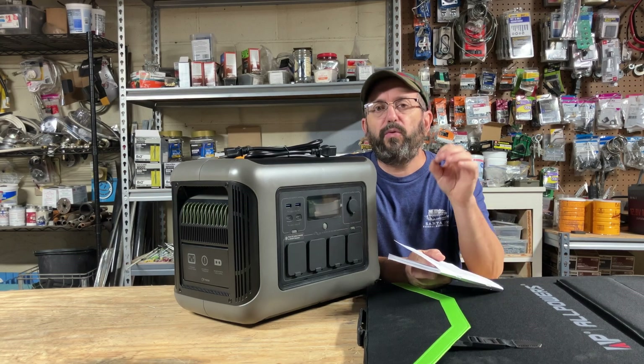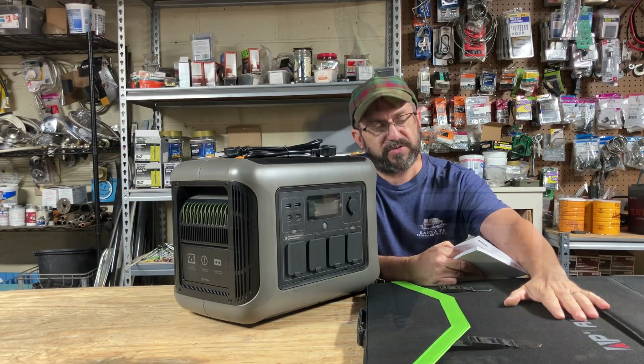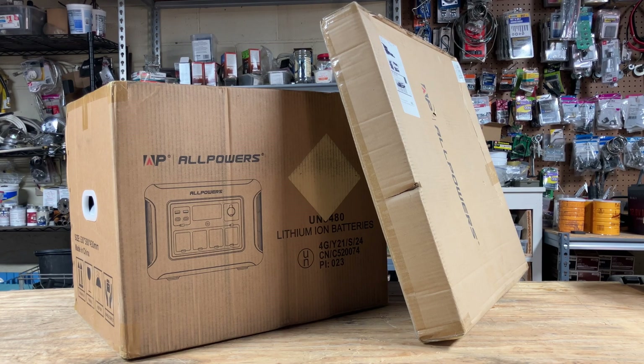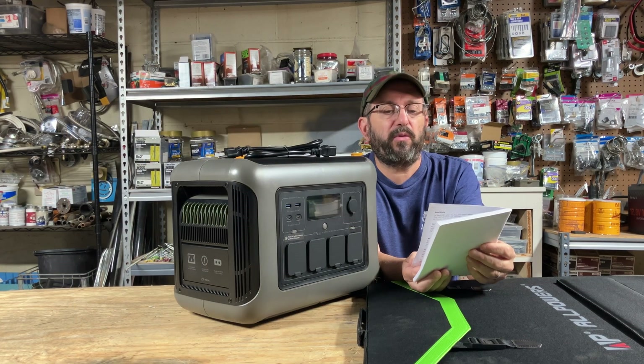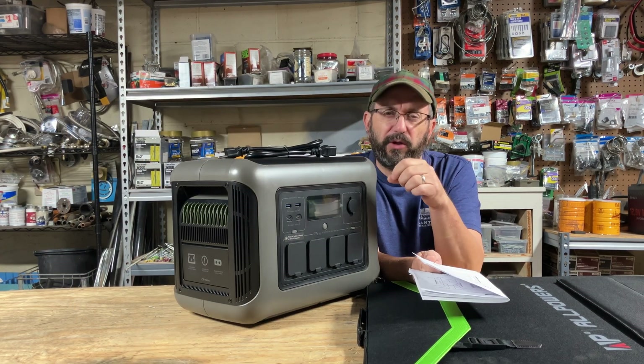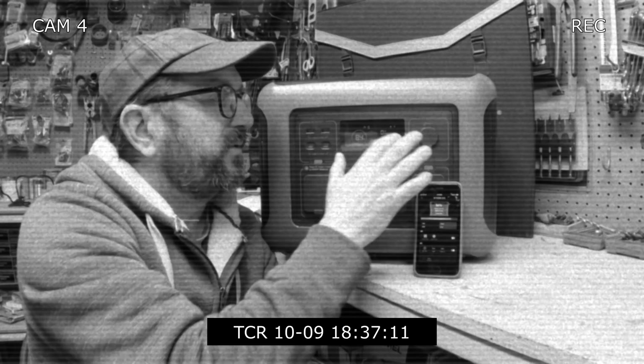Today we have a true portable power station solar generator because it comes with solar panels — they come separately. It does come nicely packed as you would expect. This is the AllPowers Model R1500 Lite. I am familiar with AllPowers; I've tested a model similar to this earlier this year and I liked it, so I have high expectations for this model.